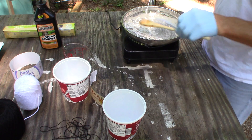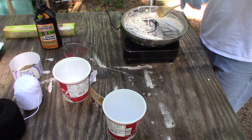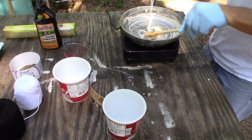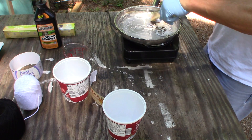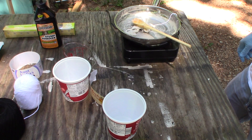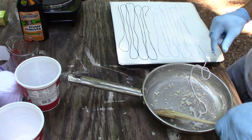I might not be able to get this other string in there fast enough, but I'm going to try it anyway — I'll get it untangled off camera hopefully. You just want to get it soaked up real good.